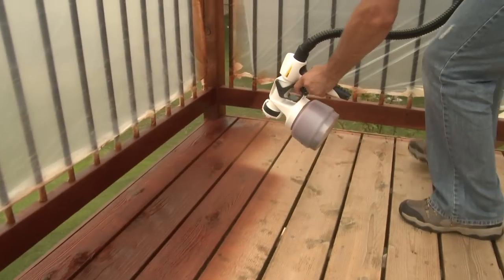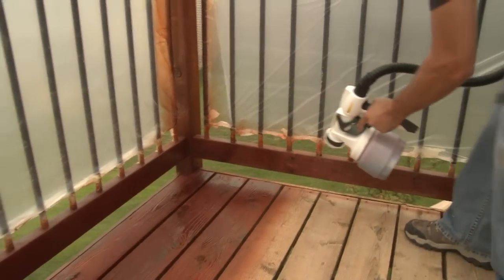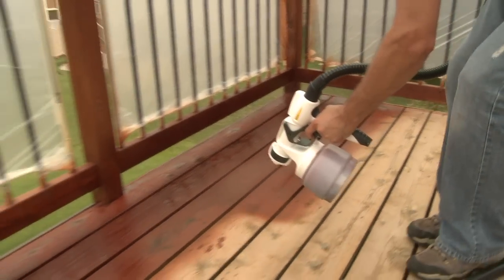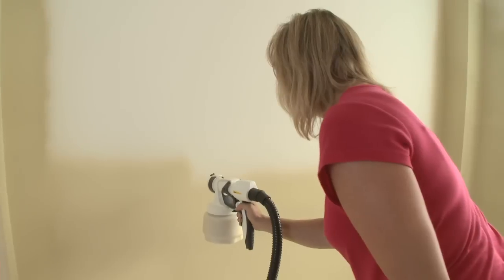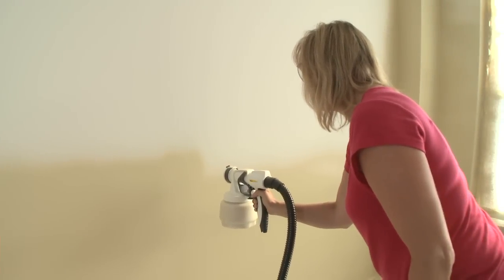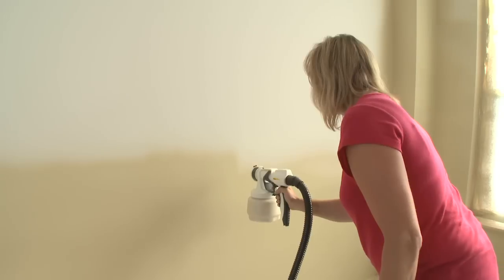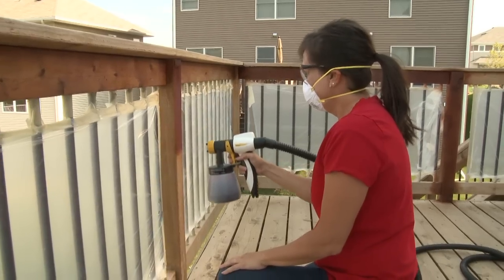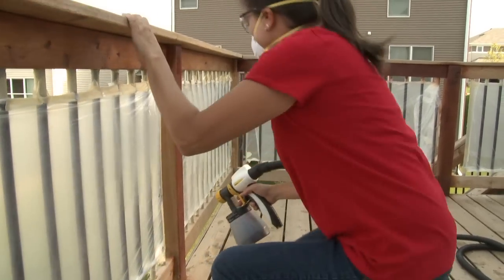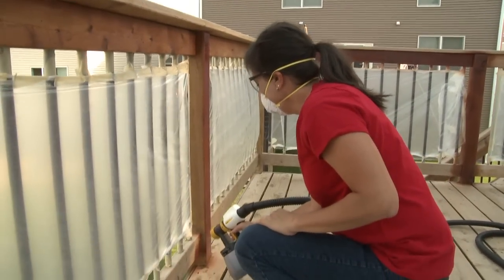Spraying with an air-assisted sprayer means your job will be done evenly and easily. It's important to keep your arm moving whenever the gun is triggered. Point the sprayer 6 to 12 inches away from the surface as you begin to spray evenly in a direction parallel to the surface. Remember to keep your arms straight as you spray. Bending your wrists or slowing your pace tends to leave too much paint in one spot.